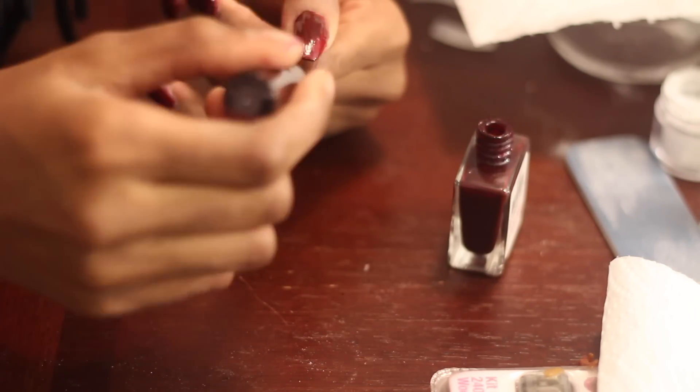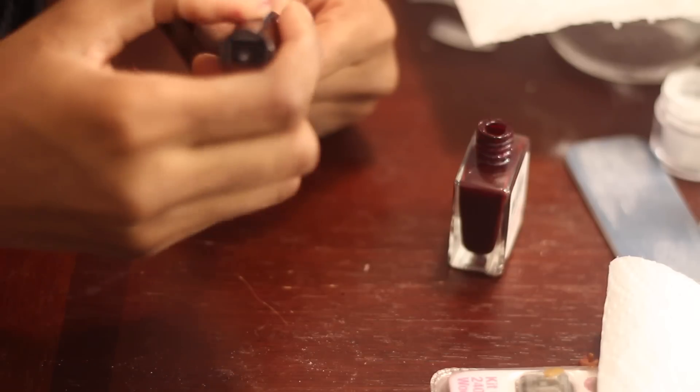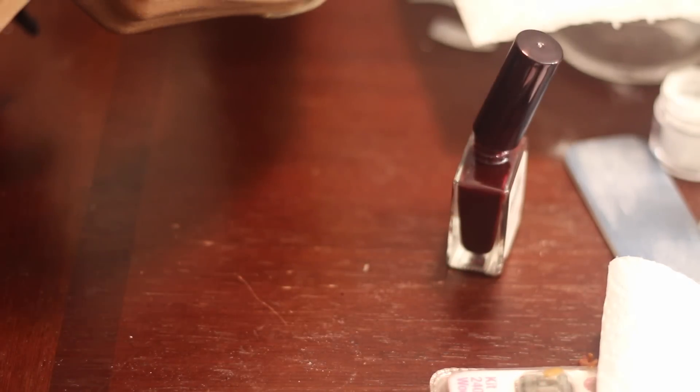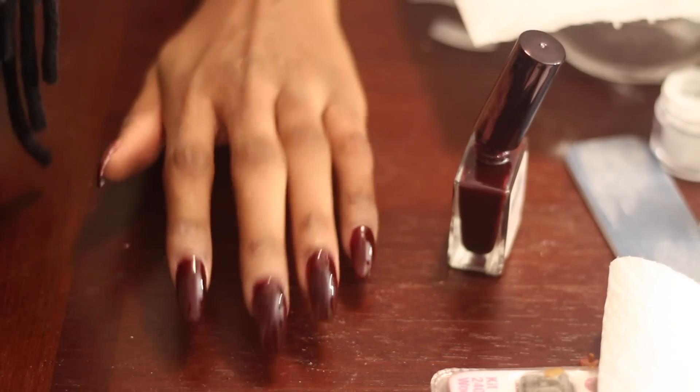This polish is so bomb — it was only $2, so when I saw it I just had to get it. I do love gel nails but they can be a little bit more expensive, depending on which nail shop you're going to in the city. So I just said this would be a great cheap alternative.